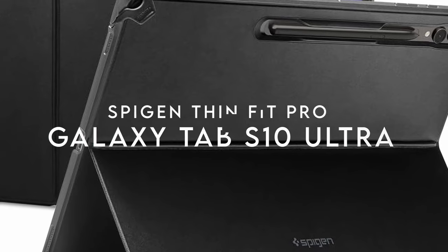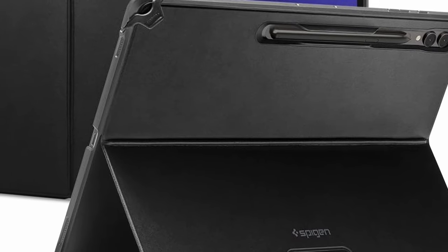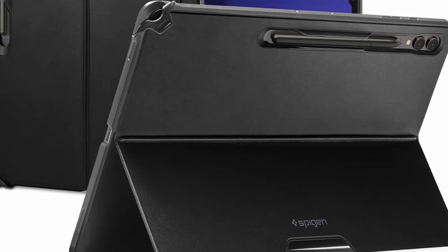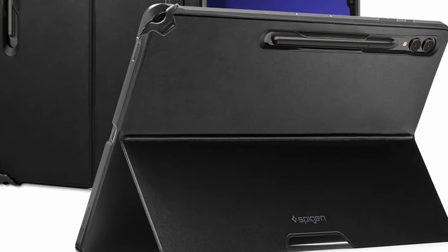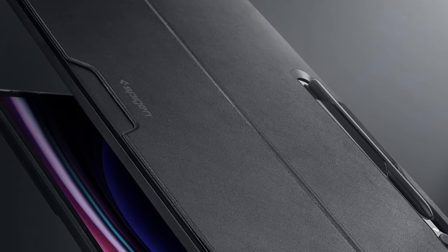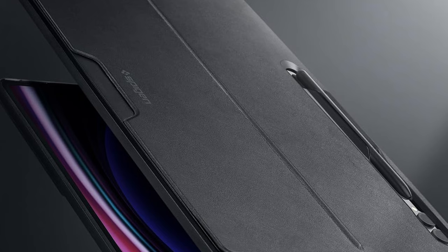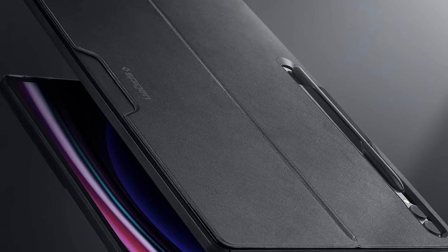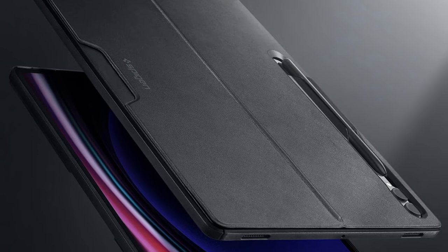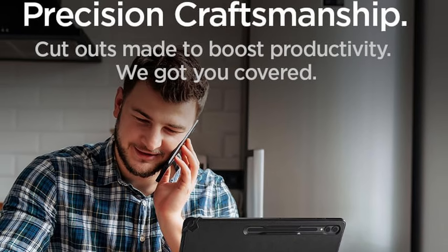On number 1, Spigen ThinFit Pro. This case is all about blending style with protection. It starts with a durable PC shell for solid sidewall protection, paired with a soft PU interior to cushion your device. It feels secure in your hands thanks to its PU leather grip, which adds a hint of sophistication while keeping things practical. One standout feature is the ActiveStop technology kickstand — a game-changer for anyone who loves watching or working at different angles. Plus, those raised edges offer peace of mind, giving your screen and camera extra protection from scratches or minor bumps.